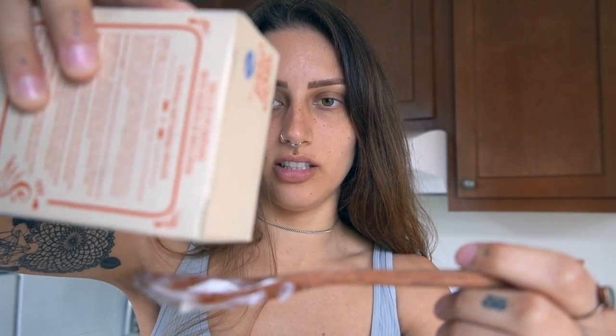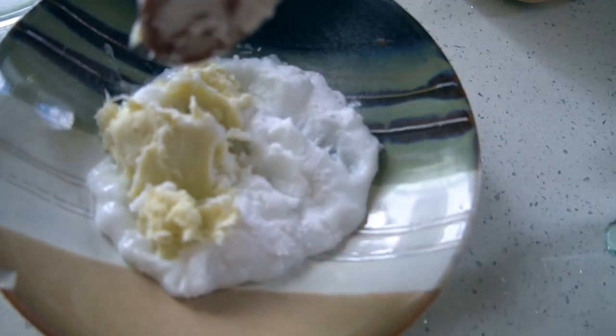Next I'm going to take about three tablespoons of baking soda. It's really hard to get this on camera and do it at the same time — I'm also not that great at angles when filming. I probably should have melted the shea butter beforehand.